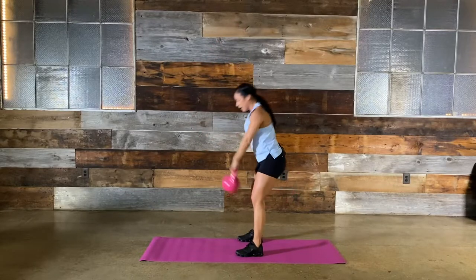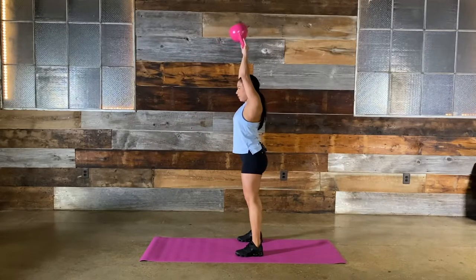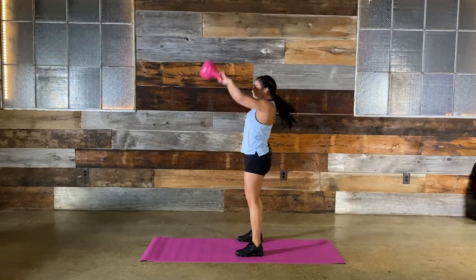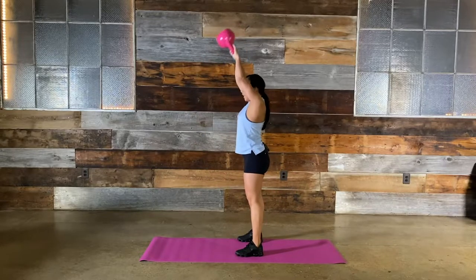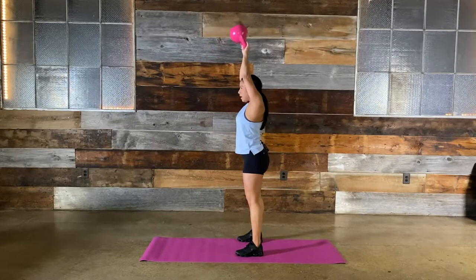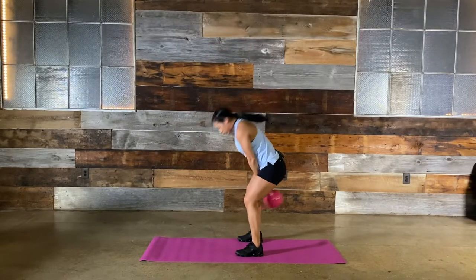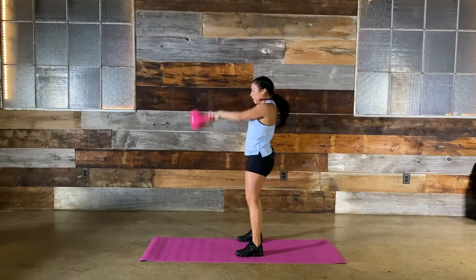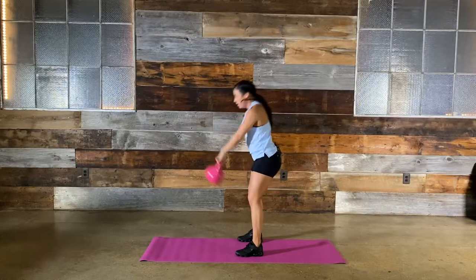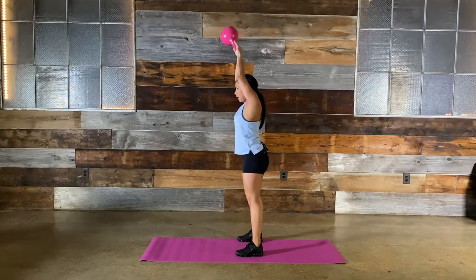30 seconds right here — make it count. Breathe through it. That nice stretch at the top feels so good. My shoulders have been so tight from stress — this is a great option. 10 seconds — ready, breathe, steady state. Five, four, three, two, and time. Remember, where you start with the bell is where the bell ends.